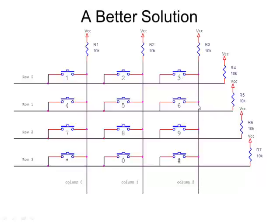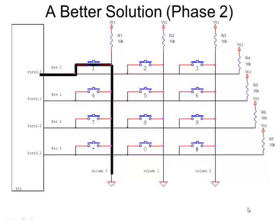If I press the three key, I'm making a connection between column two and row zero. Now if I ground all three columns, and my rows are connected to input bits on my port, pressing the one key will bring that ground over to row zero. The problem is I don't really know it was the one key — pressing the two or three key also makes a connection between ground and row zero. So this approach doesn't work well enough.